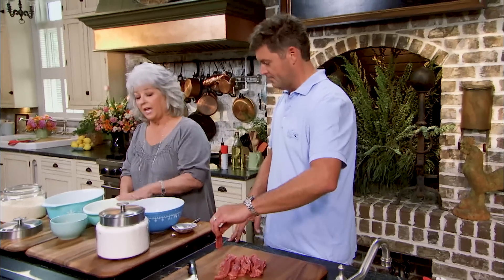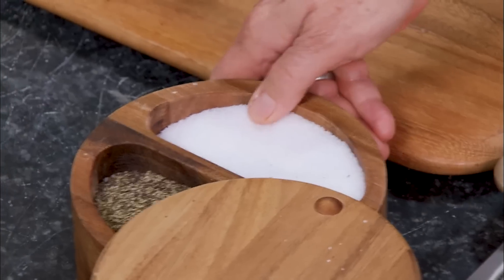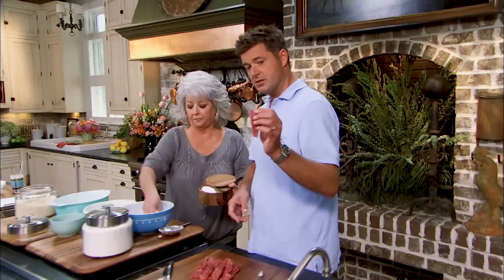Into the flour, into the egg, into the panko. I want a little salt — why don't we salt our flour? Great idea. As you can see, I cut these in nice little thin strips — I don't want big chunks.